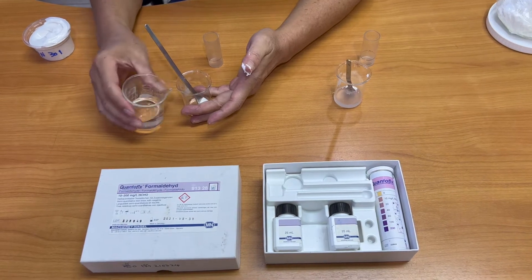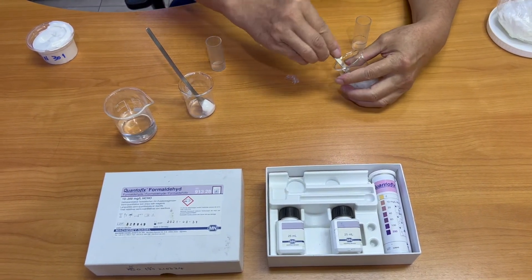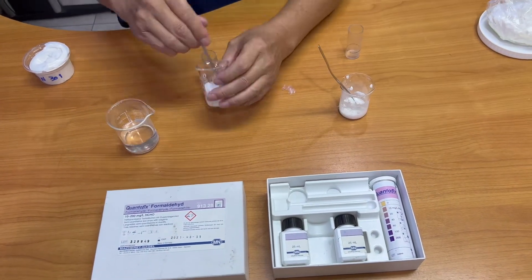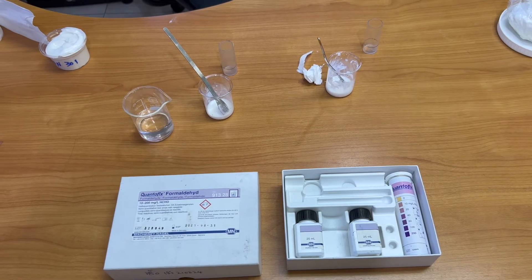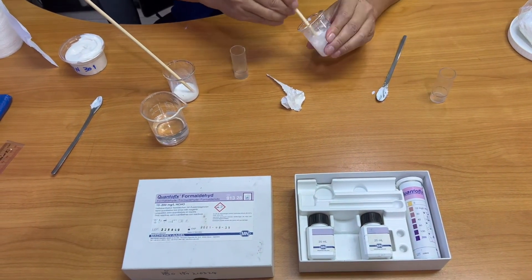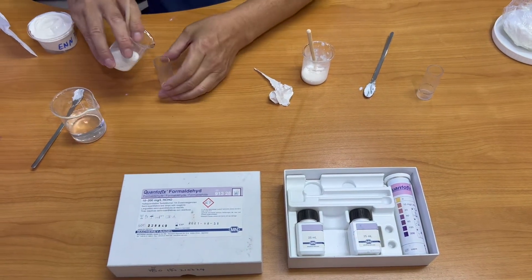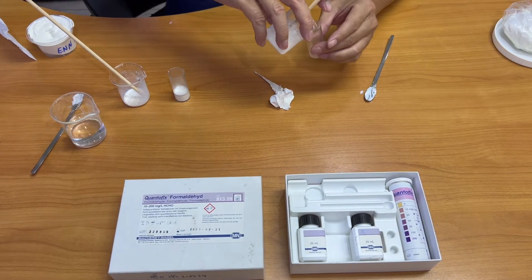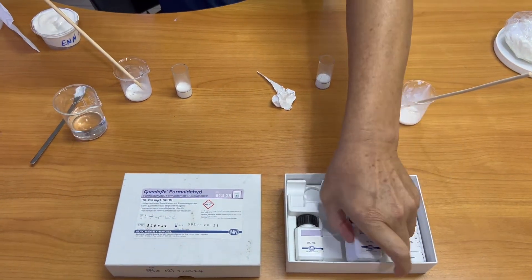We use water to dilute both products. We are going to use the chart as well to evaluate the products on the market and take care of the material. After we mix with water, we put them in a small tube.